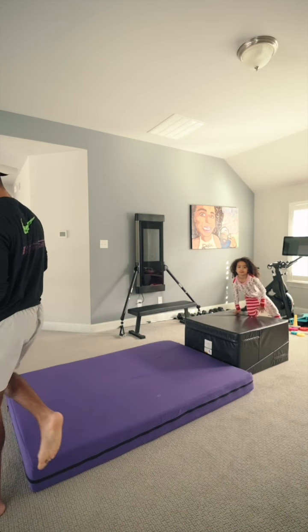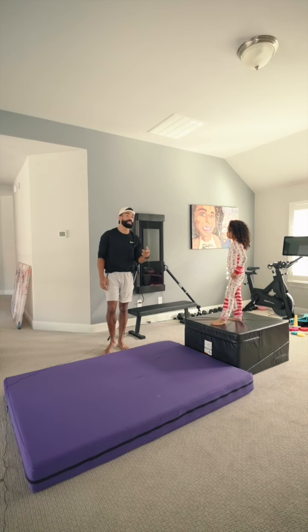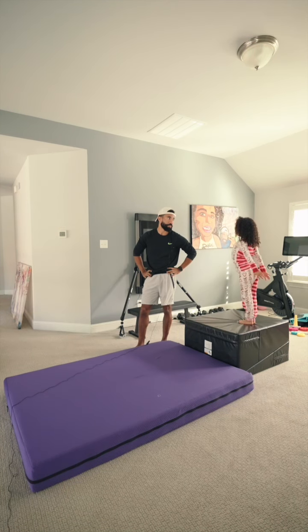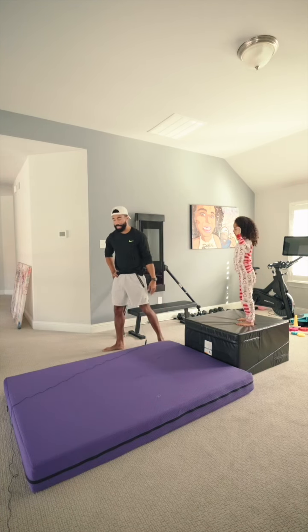I'm gonna let Jaden do her thing. I'm not gonna coach you through this part. So what are some things — talk to the mic — tell them some things that you're gonna focus on. Tell them things that they should focus on if they want to land a tuck. You need to go straight up or you're gonna fall down. So do you think going straight up is the most important part? To me, the most important part is making sure you land no matter what. Show them a tuck. Let's go — standing back.